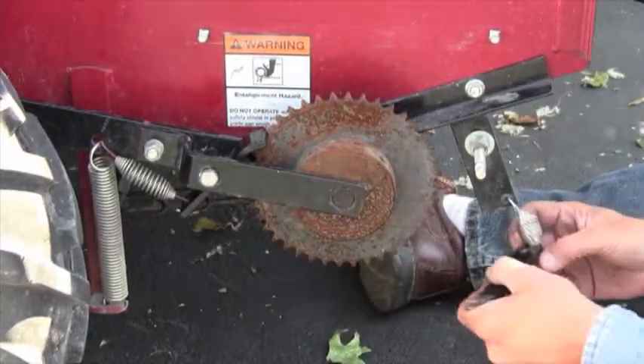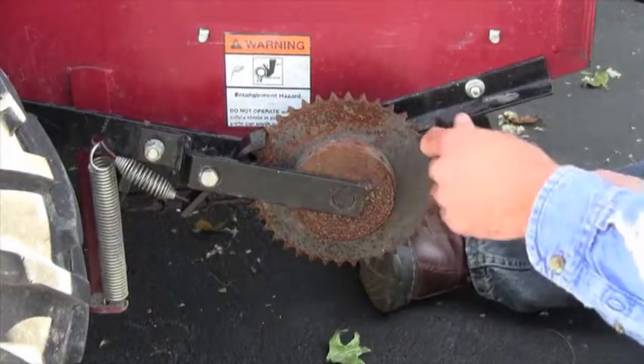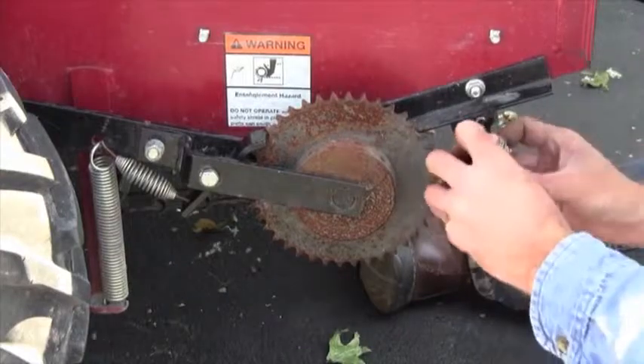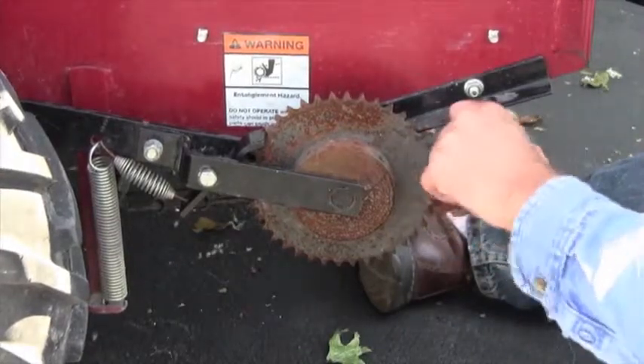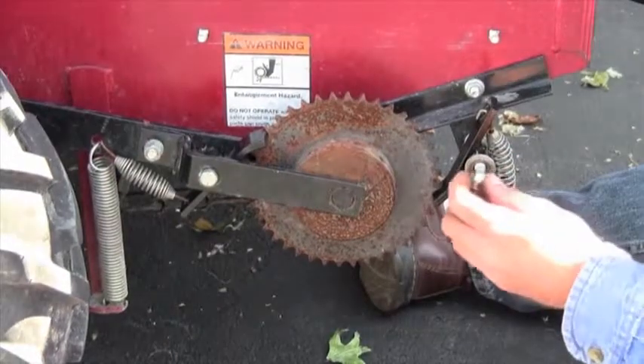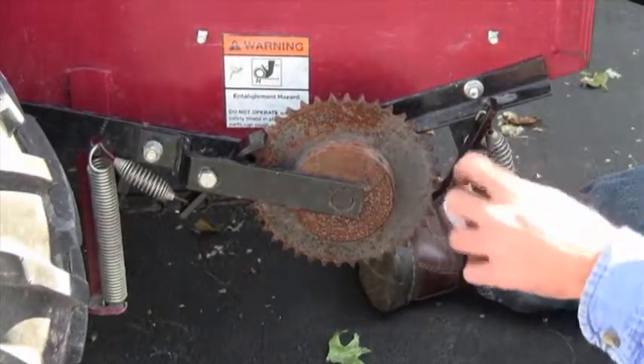Attach the new pawl to the spring and slide it onto the shaft. The shaft hole must be on the bottom of the pawl and the pawl must be in the lowest position on the sprocket. Hand-start the retaining nut, but do not tighten it yet.